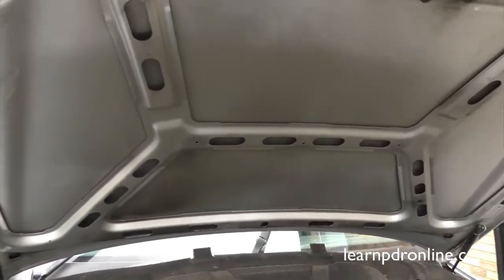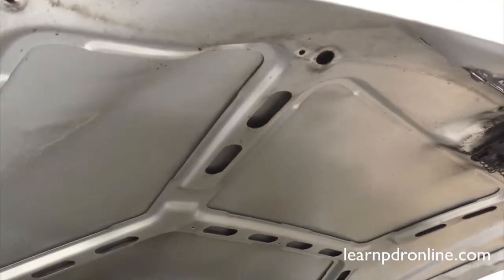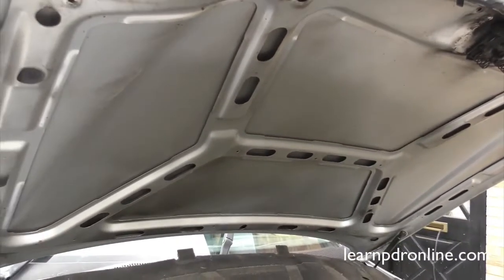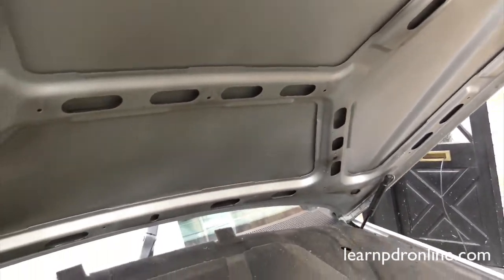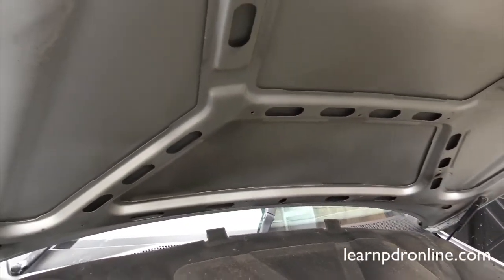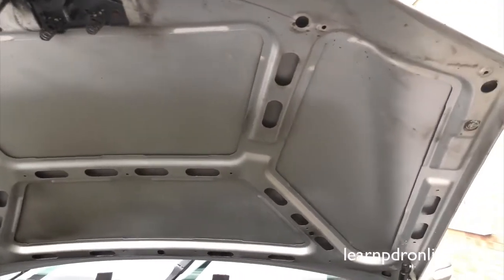Now we've stripped out the insulation from that bonnet panel, we can see the inside, and again on this model it is wide open. All of these sections here take us right through to the outer skin, so any dents in this area would be fairly easy to access and remove.